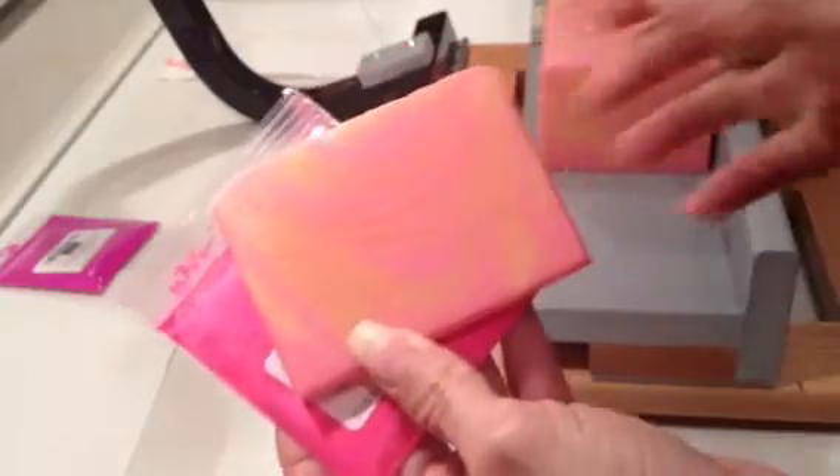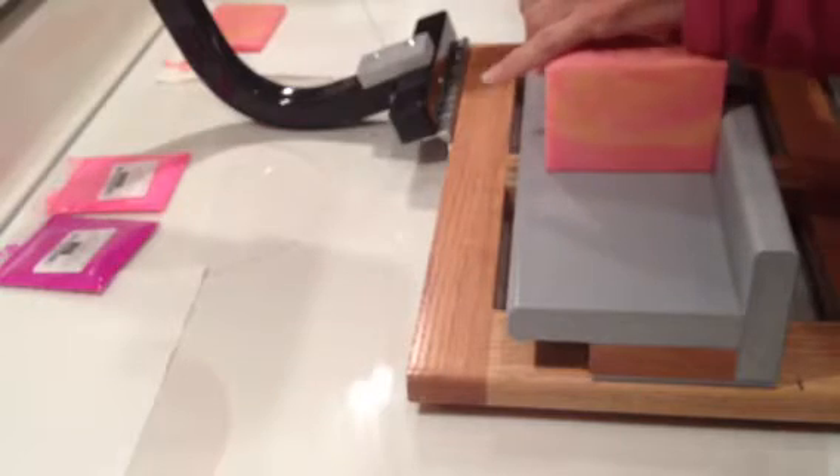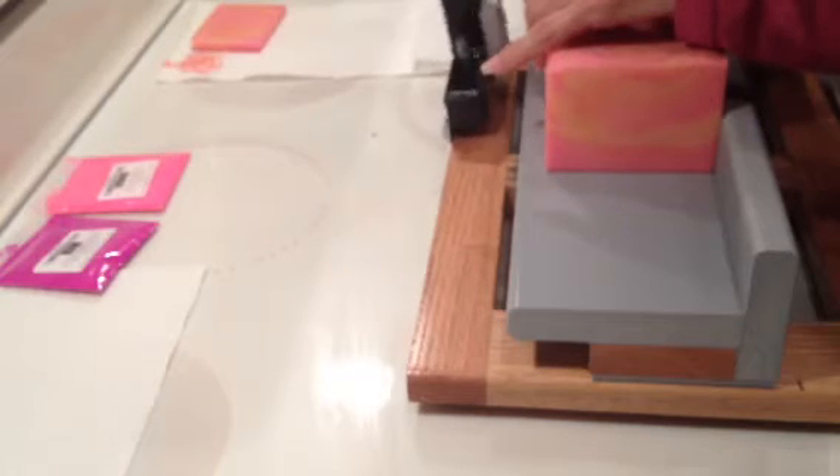So, needless to say, I'm not happy. More than likely I did not use enough, but it did morph, so I'm wondering if no matter how much I used, it would still turn out not to be the neon.